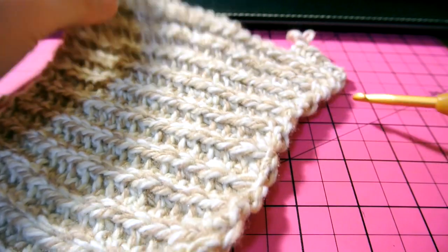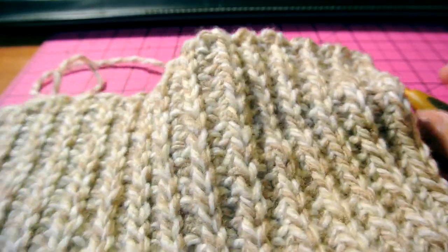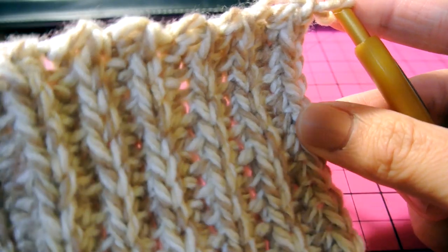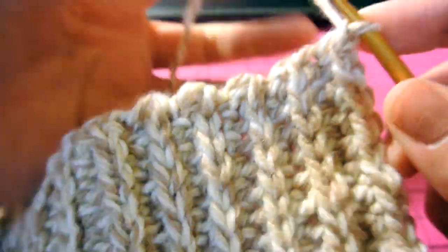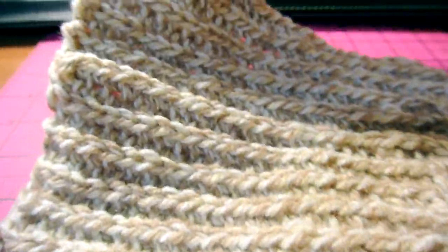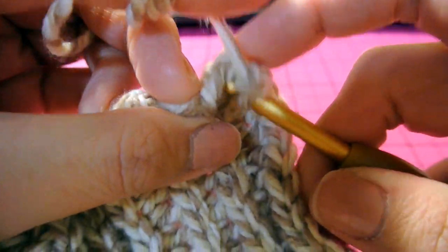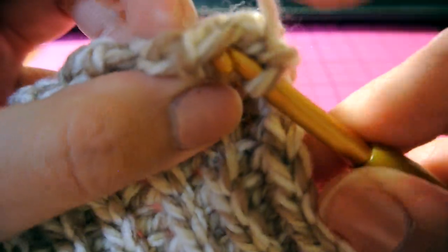I finished crocheting the ribbed collar part. We were crocheting this way; now we're going to turn our work. I chained one already when I finished the collar. Now we're going to single crochet for three rows on this side. I turned my work so we're working along the length, and I'm going to show you — for the first row you just want to single crochet the whole length.